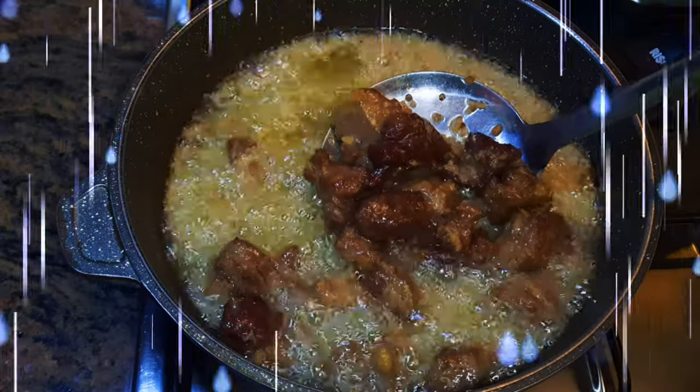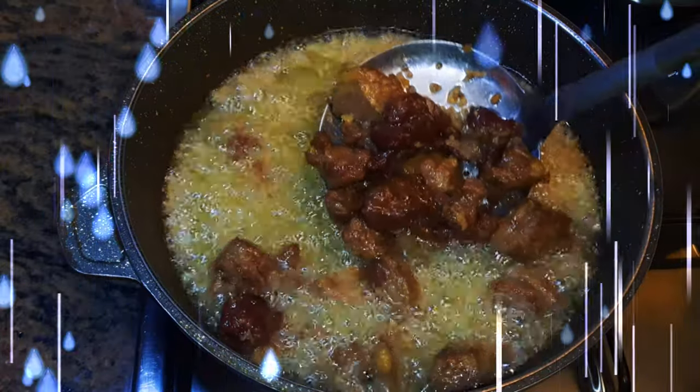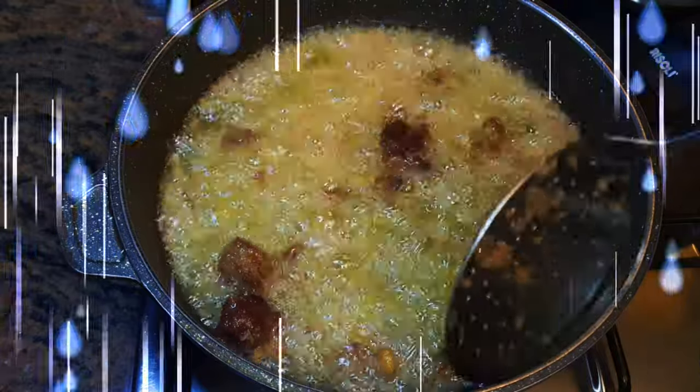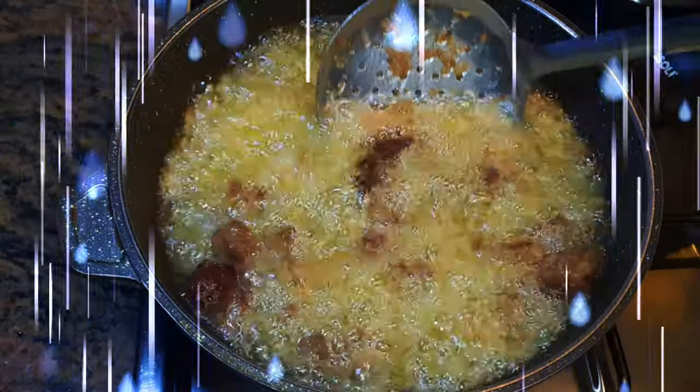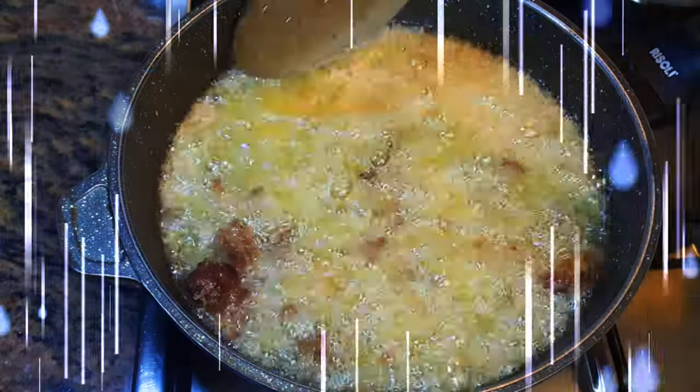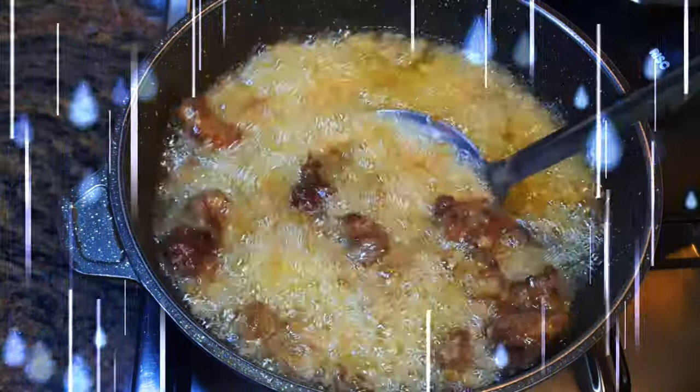Hey, welcome back to my channel. If you're new, you're welcome and I hope you stay. Due to popular requests, today I'm bringing to you a very detailed video of beef jollof rice. Without wasting time, let's just get started.